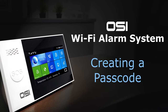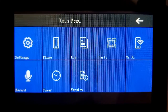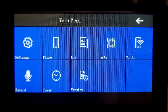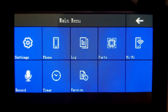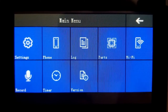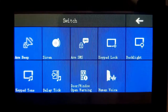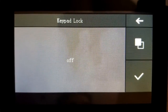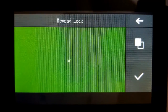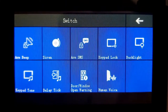Now I'll show you how to create a user passcode and system passcode and explain the difference. First, we need to turn the keypad lock on. The keypad lock tells the system to prompt for a password to arm, disarm, and enter the control panel. Go into settings, then switch, then keypad lock — it says off, so turn it on by selecting it until it turns green, then press the checkmark to confirm.